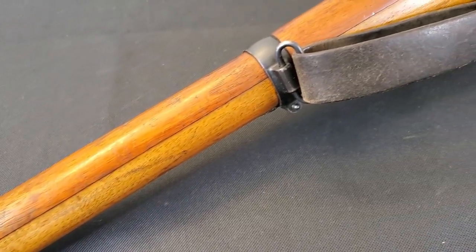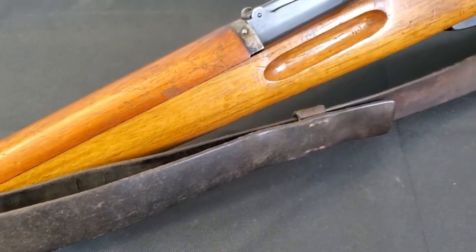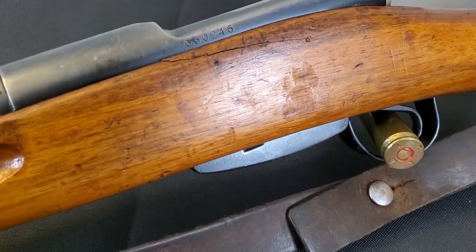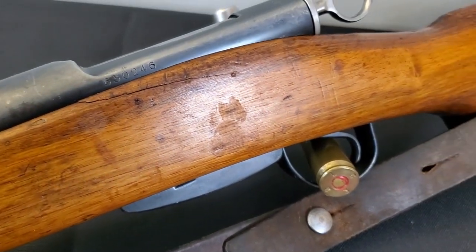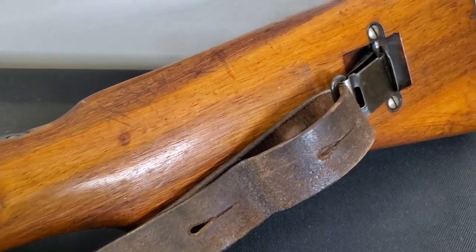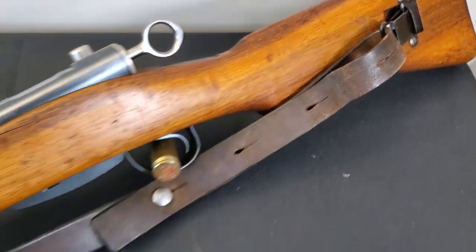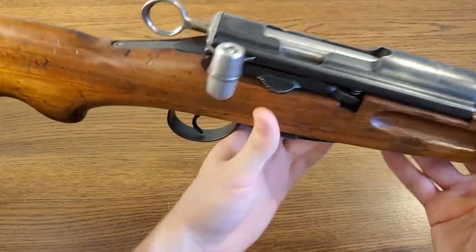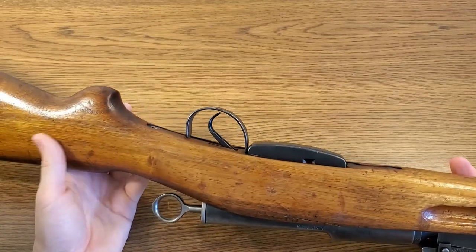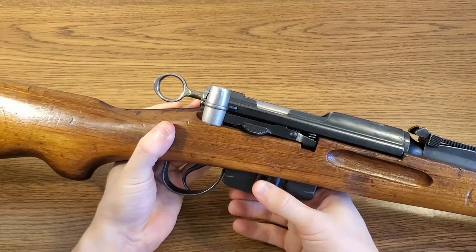This rifle is chambered in the GP11 cartridge — 7.5×55 Swiss — which is a fantastic cartridge with very similar ballistics to 7.62 NATO. One of the interesting things about the history of these rifles is the cost. The Swiss put a tremendous amount of money into them — about 151 Swiss Francs per rifle. If you convert that to USD and adjust for inflation, that brings the cost to almost $3,000 USD in today's money, which is completely insane. These rifles are tremendously well built, using very precision machining, the highest quality materials, and the fit and finish is impeccable, just like many other Swiss rifles.